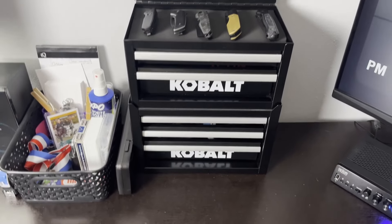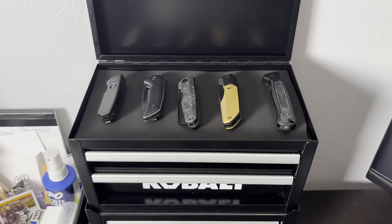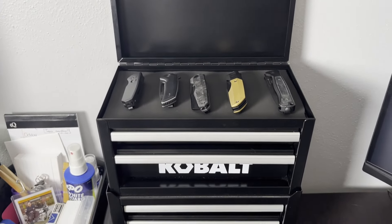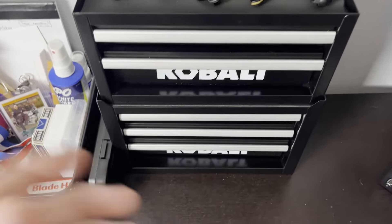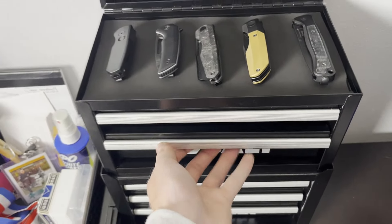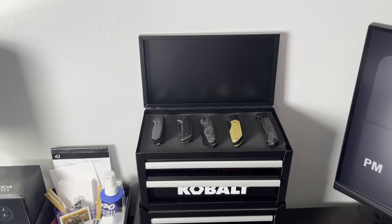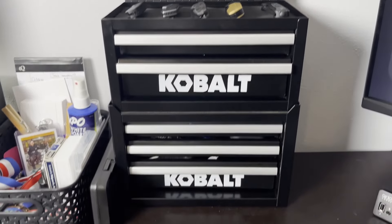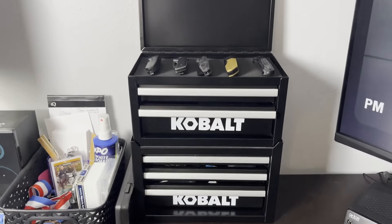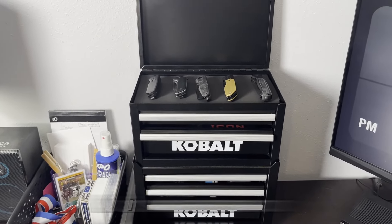If you are looking to organize your knives, watches, lights, whatever it might be, check one of these out. I think the combo you can get for about $40, so highly recommend. I love these things so far — super easy to organize my stuff. Check them out.